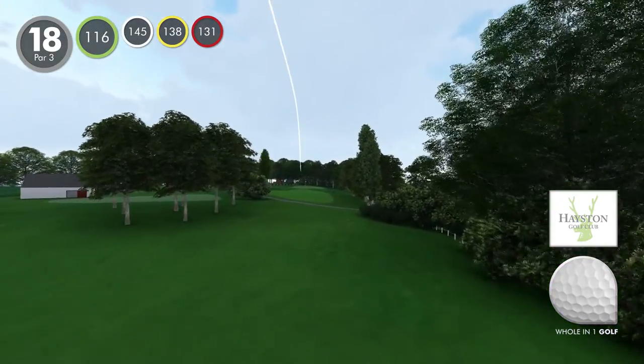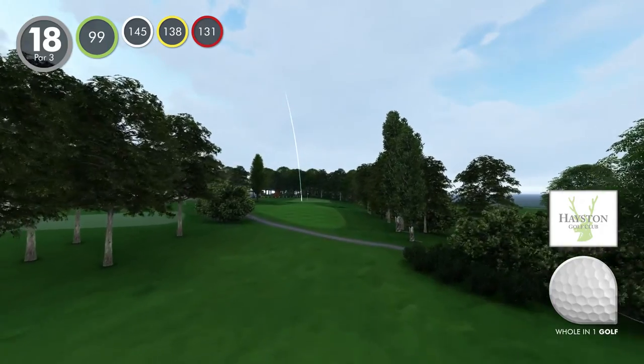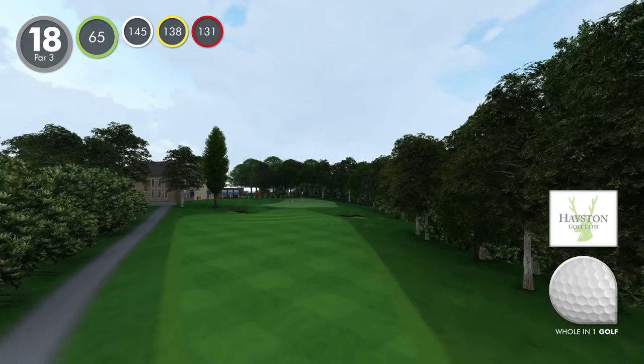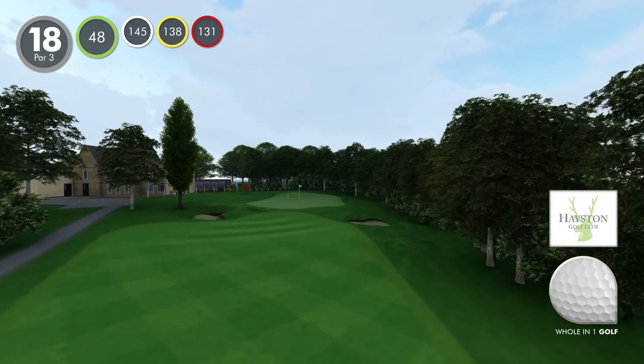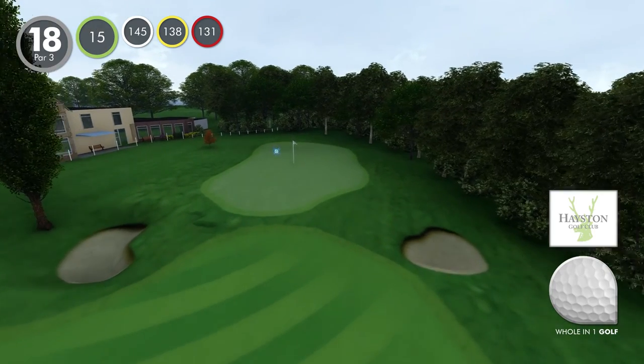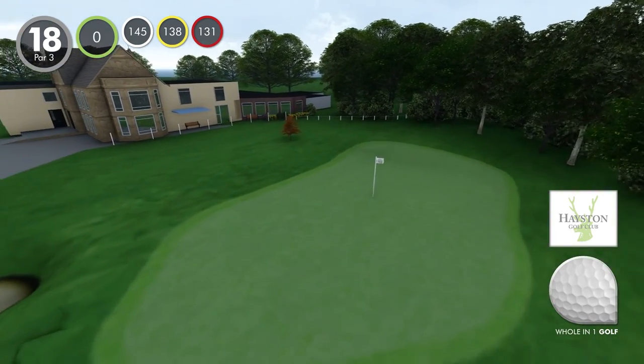Hole 18. A medium length par 3 to finish, but by no means an easy hole. The steep bank at the front of the green has caught out many who flirt with the front half pin location, and out of bounds on the right is a leaked tee shot and a bad bounce away.